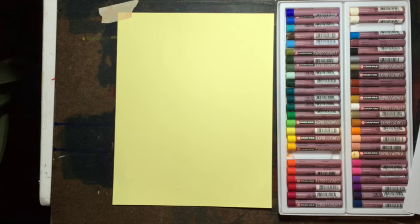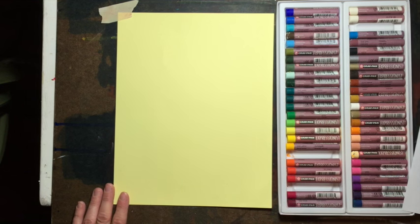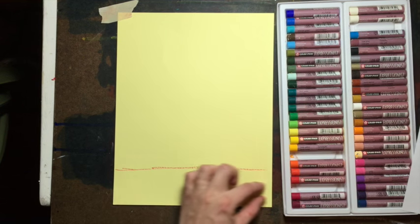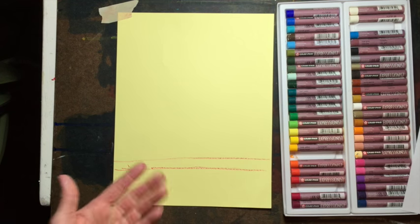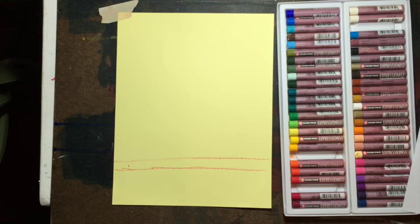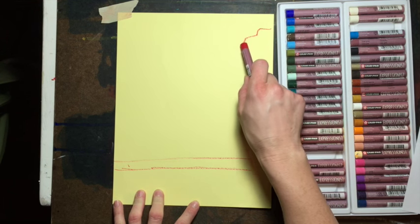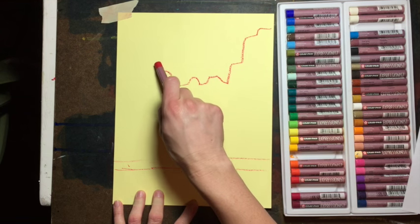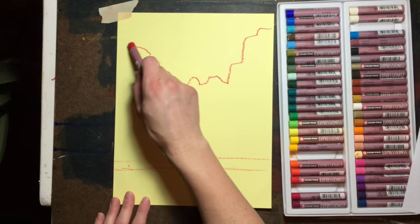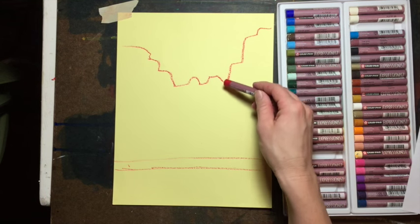Follow along with me — I'm going to make this very simple, this is a beginning oil pastel tutorial. Let's use red for the landscape right now. Draw a line close to the bottom — there's gonna be some grass down in here — then another line right above it. We're drawing a stripe on the bottom of our paper. Then up above, start here, jet over, and come down. When we get to about here, draw some lines coming up, and up.